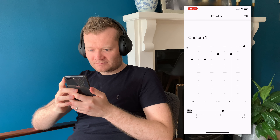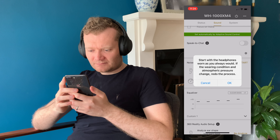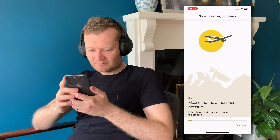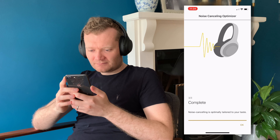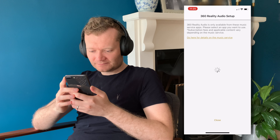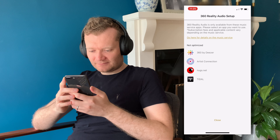A really cool feature is the noise cancelling optimizer, which adjusts noise cancellation according to things like your hairstyle, whether you're wearing glasses, and even the atmospheric pressure around you — for example if you're on a plane. If you're about to fly, you can do a quick setup and it adjusts right then and there, which is a fantastic feature. The app also covers 360 audio: it lists supported apps — Spotify isn't one of them yet — and it will actually take photos of both your ears to further enhance playback according to your ear shape, which is strange and cool. Definitely worth checking out if you use a supported app.